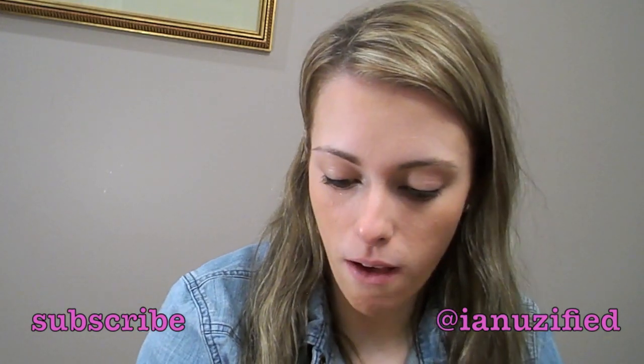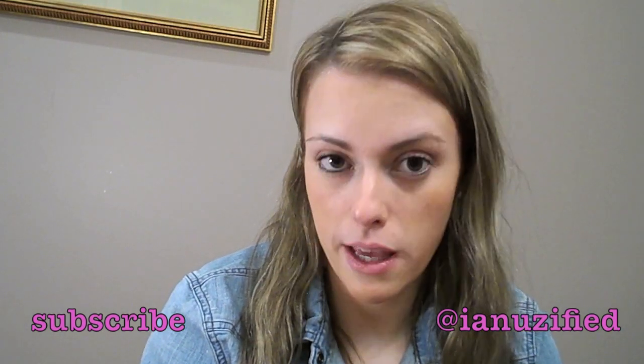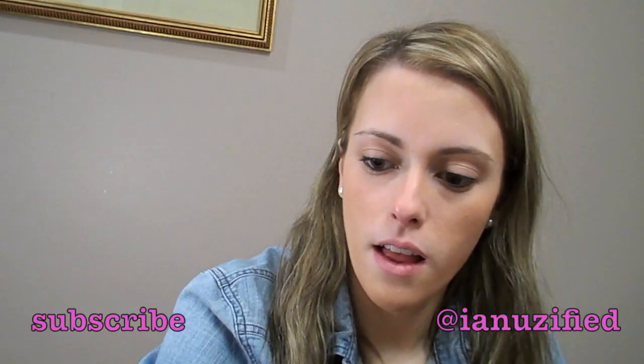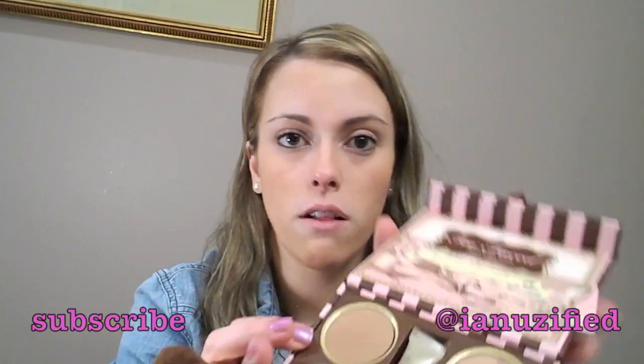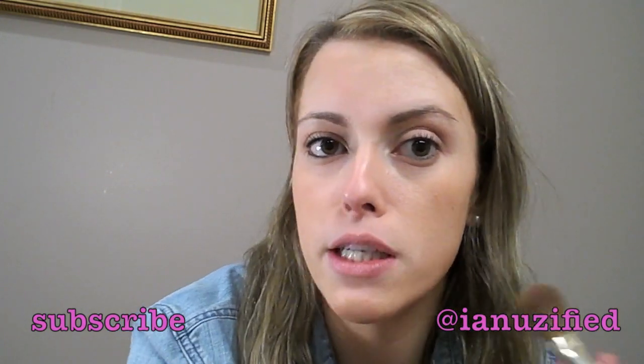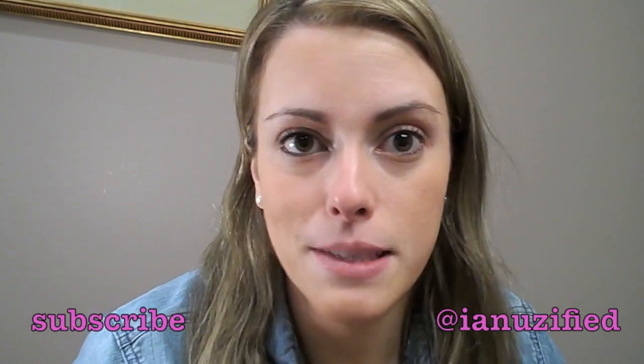I got this at Ulta not too long ago — it was a little special deal they had going on. It's the Too Faced Bronzed and Beautiful French Riviera edition. I think the packaging is really cute. I'm just going to be going in with the Chocolate Soleil — I think that's how you say it — and just going in on the hollows of my cheek and contouring a bit all around. If you'd like me to do a video on how to contour, I'd be more than happy to.